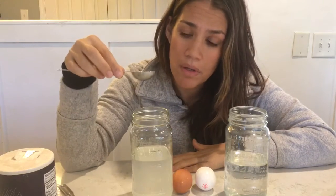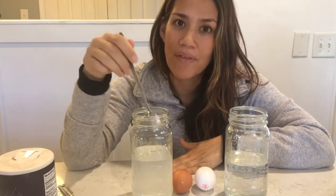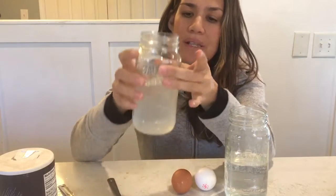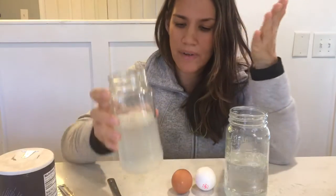It calls for three tablespoons of salt, so we did six tablespoons of salt, and that made the water level higher. I've already dissolved the salt into the water — like trying to dissolve sugar in iced tea, it just takes forever. That's the reason this water is a little cloudy: it's very, very full of salt.